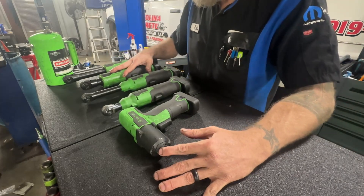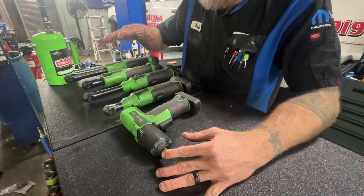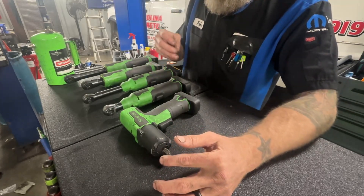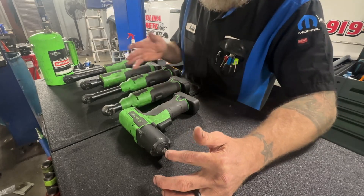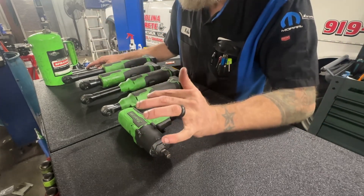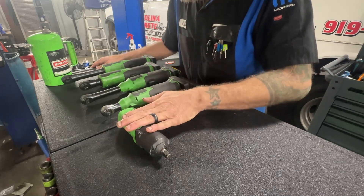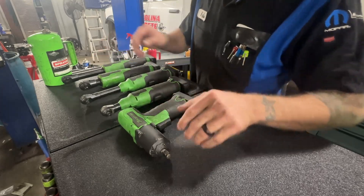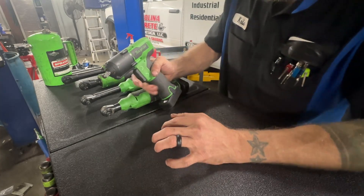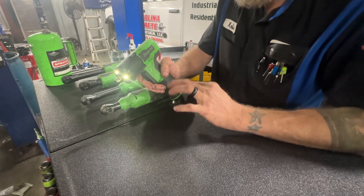You don't have to buy Snap-on power tools, although Snap-on power tools are really nice. There is a definite con to buying Snap-on tools — they're super expensive. Once you get the batteries, the tools aren't quite as expensive, but they're more expensive than most. If you're an apprentice, one of your first purchases needs to be a three-eighths inch gun — it doesn't have to be Snap-on, could be Milwaukee or DeWalt. I started off with DeWalt. I have this three-eighths inch gun with a rocker trigger and I love it.